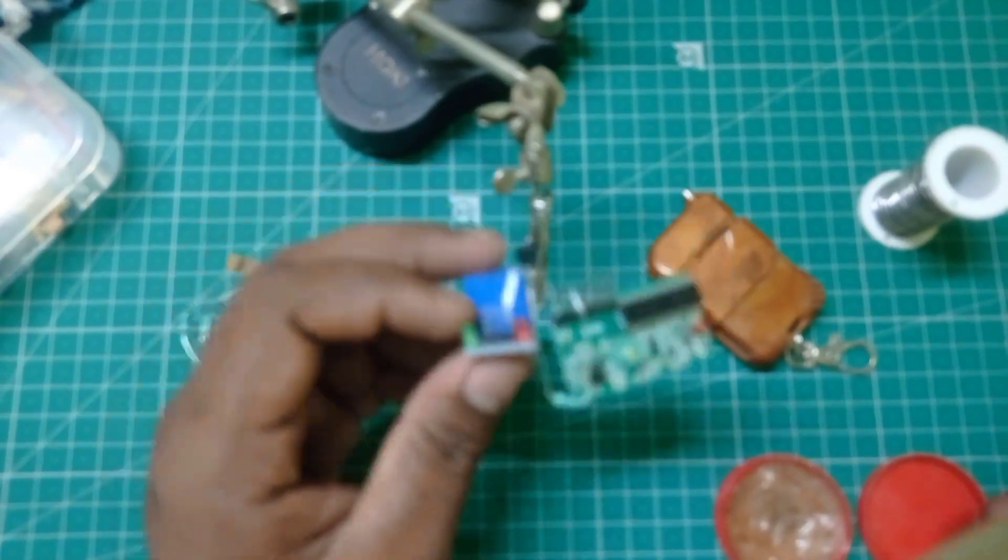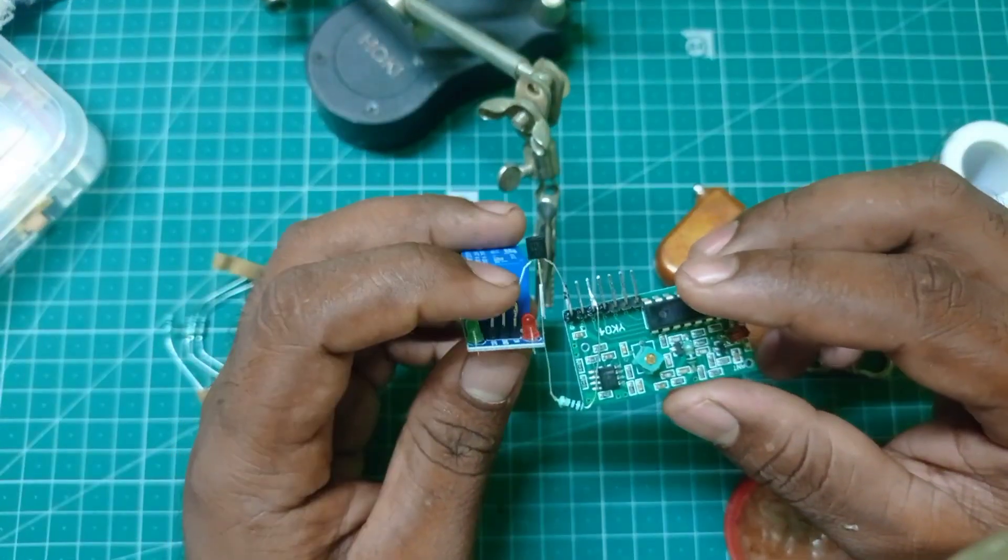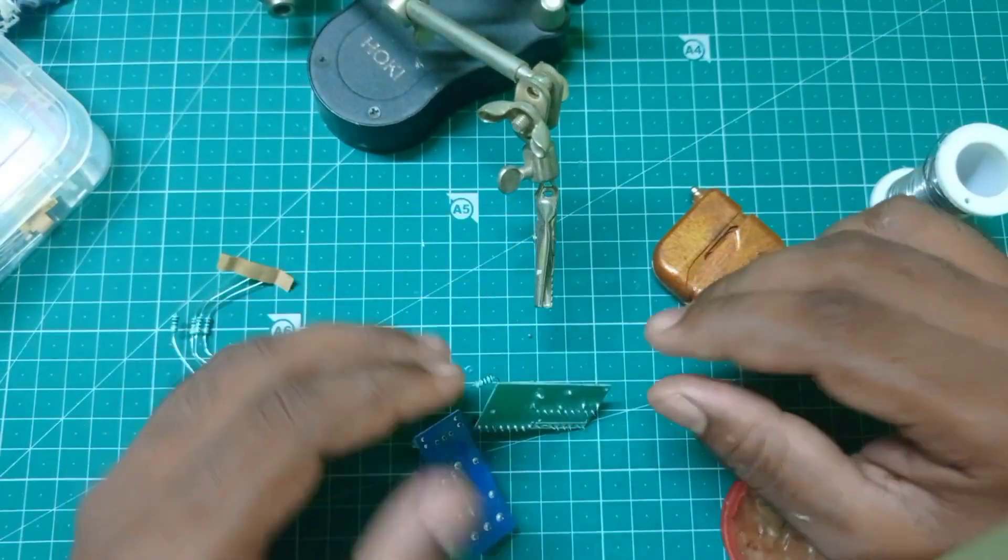We are going to connect the emitter to the ground. Negative in the VCC, we are going to connect the emitter to the ground.